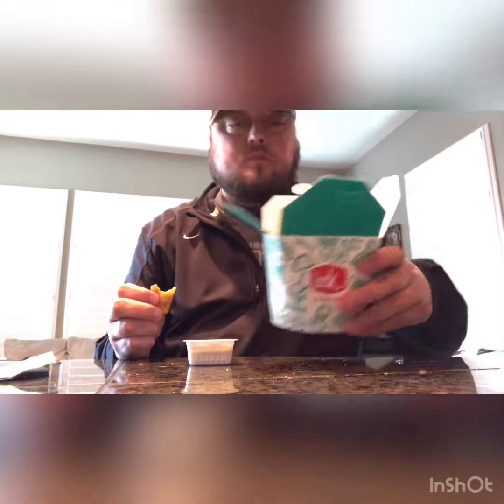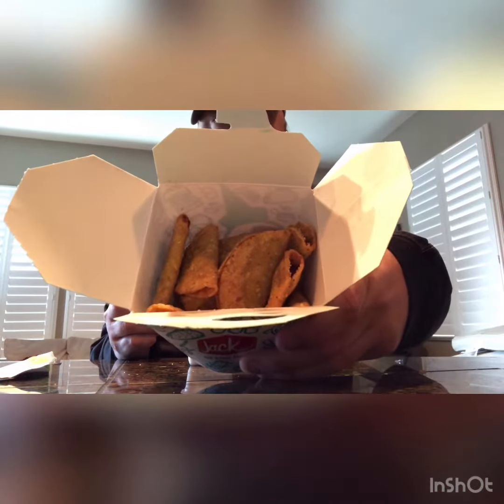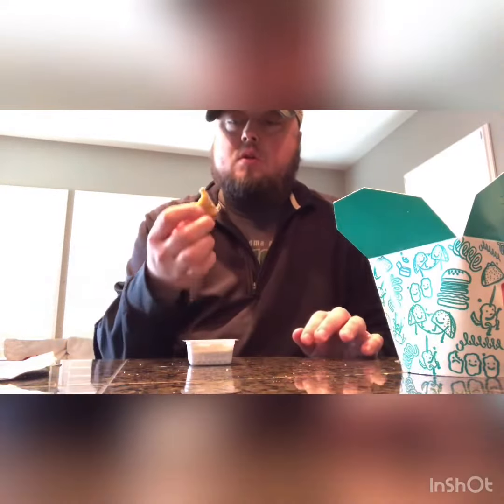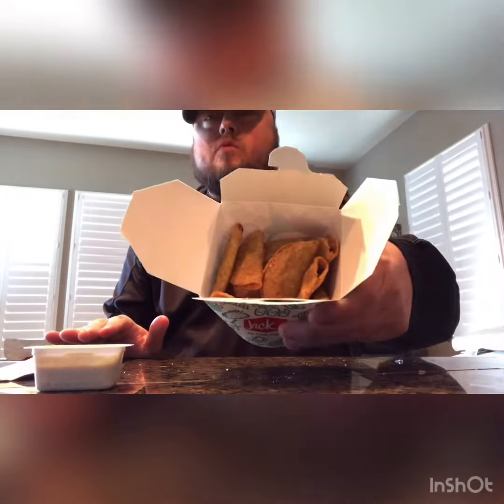It's pretty good for three bucks. I would get them again — you get a lot in there. Overall out of 10, I give it a 9. Good value, good snack. If you're at Jack-in-the-Box, try them out.